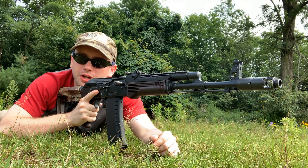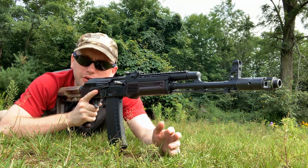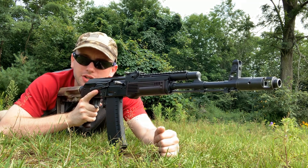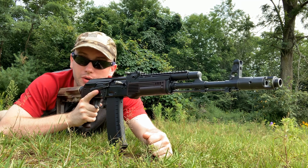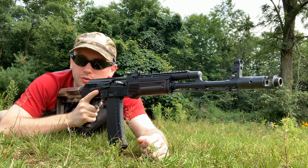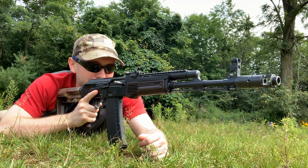It's a very important position to practice. A lot of people just don't practice manipulations in the prone enough because standing or kneeling is just cooler, or whatever — it makes for better Instagram videos.